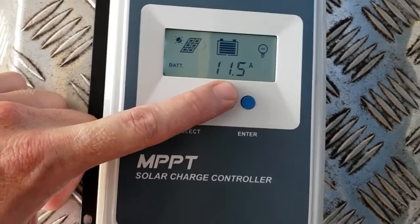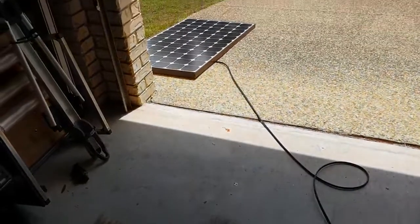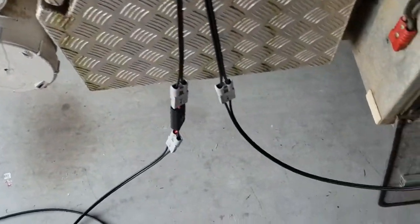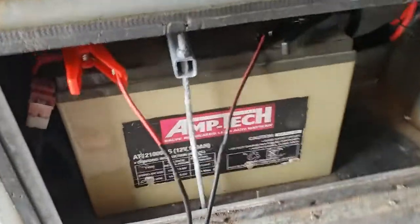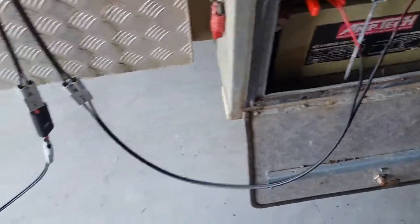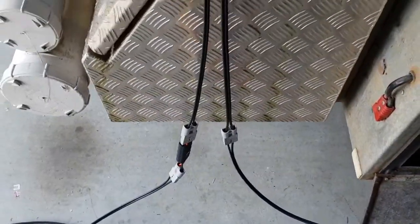So these house solar panels are high voltage, low amps — high voltage for long cable runs on your roof. That's just how we are getting this connection to the battery in this particular camper trailer, with a big 80 litre fridge.